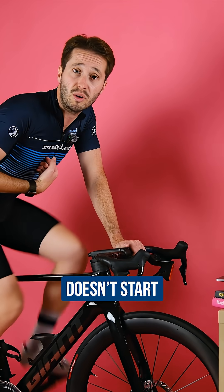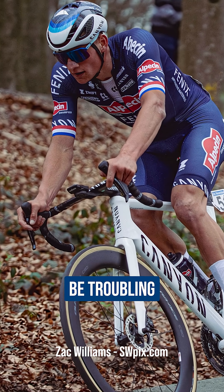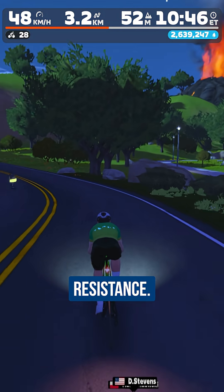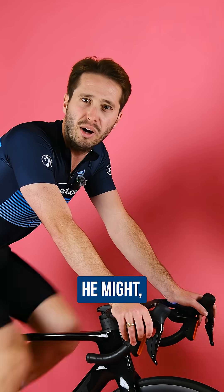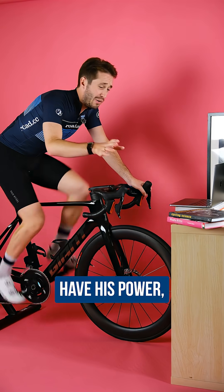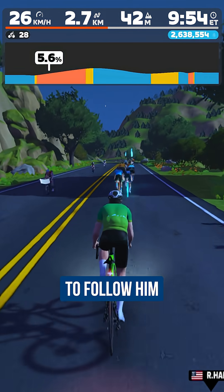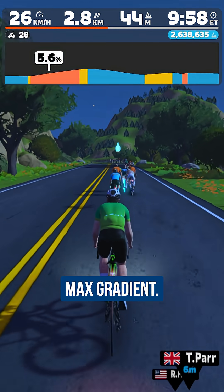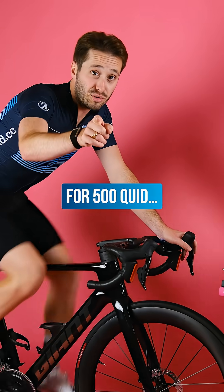My name doesn't start with Van or end with De Pol, but even he won't be troubling the 1,800 watt maximum resistance — actually, he might, which is a scary thought. I might not have his power, but at least I can train to follow him on steep hills with the 16% max gradient, all for 500 quid. Thank you.